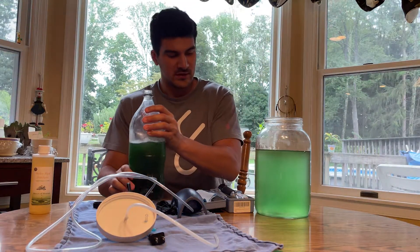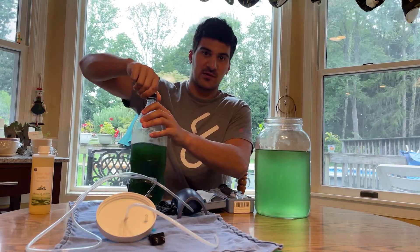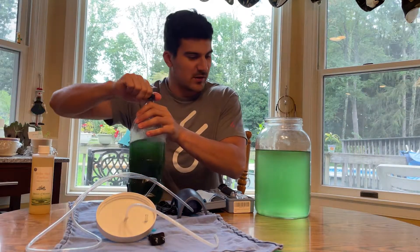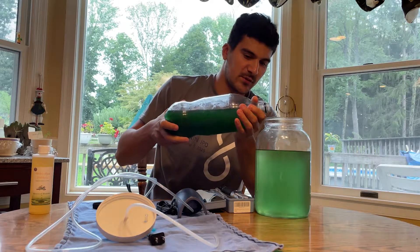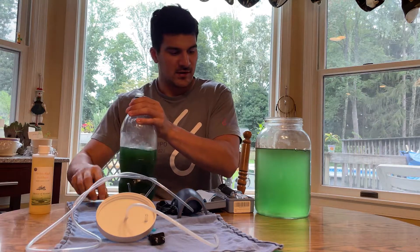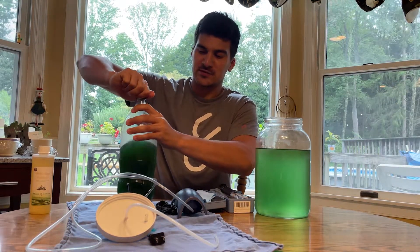There we go - it's tinted green, and this is going to get really dark green in a couple days. I might have made too much, but I want it a little greener because I'm going back to school soon and I want to harvest it before I go back. You can add as much or as little as you want because this stuff will really grow.